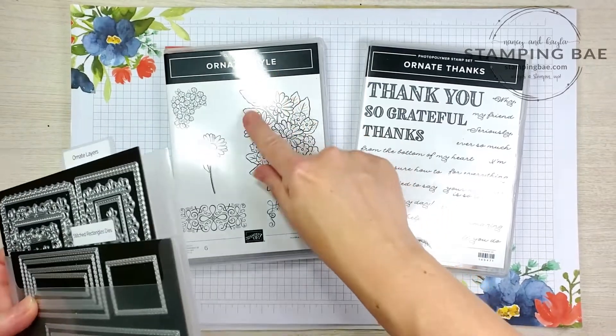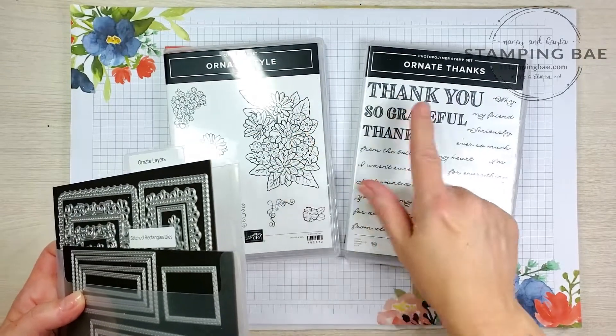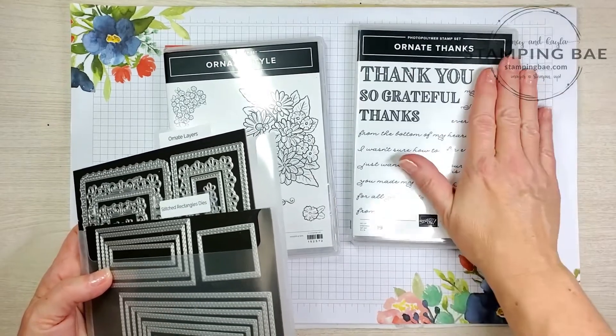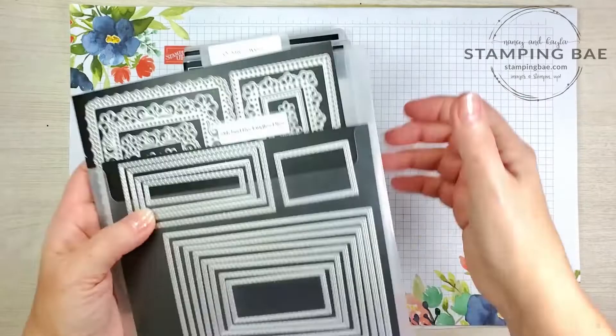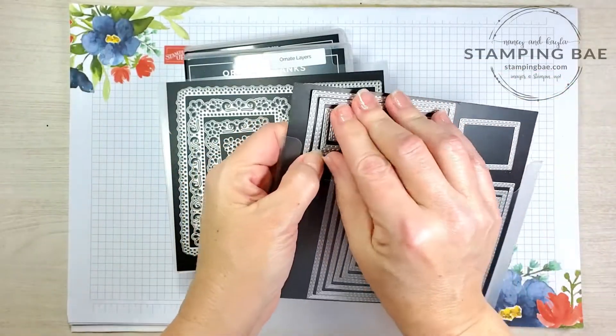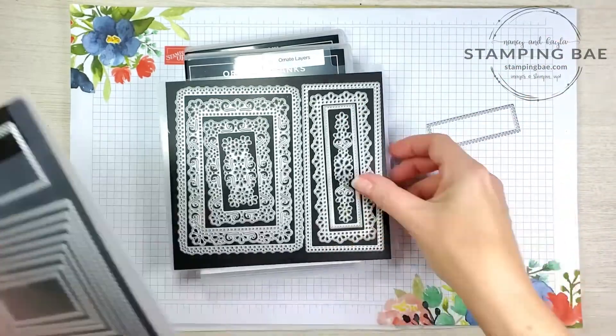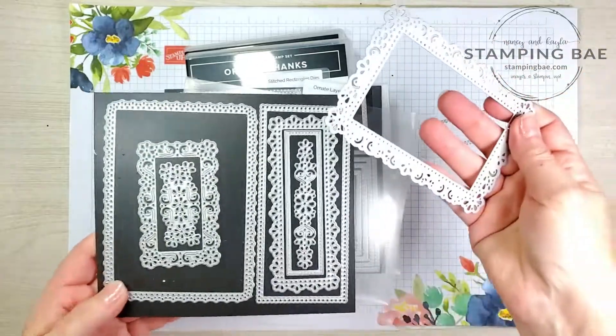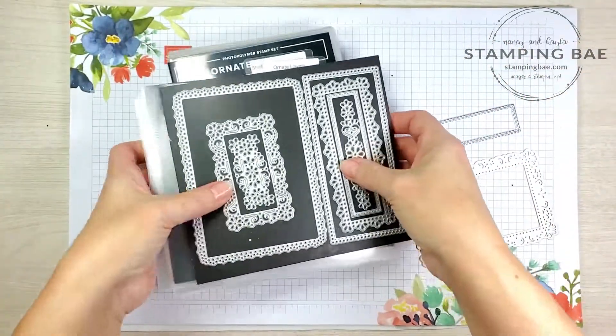We're going to use the Ornate Style, we're going to be using the Big Flower Ornate stamp set. We're going to be using 'Your Kindness is So Loved' out of that stamp set. We're also going to be using the Stitched Rectangles — we're going to be using the second one here.